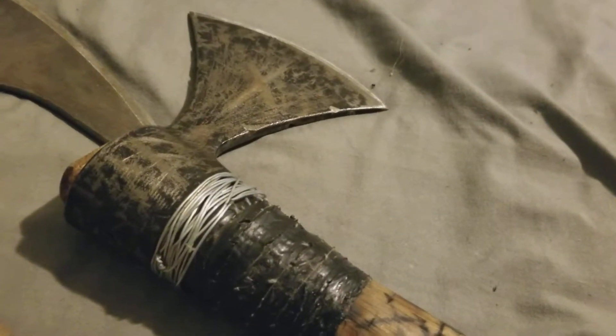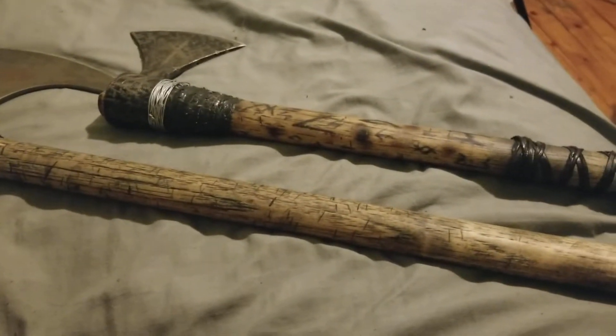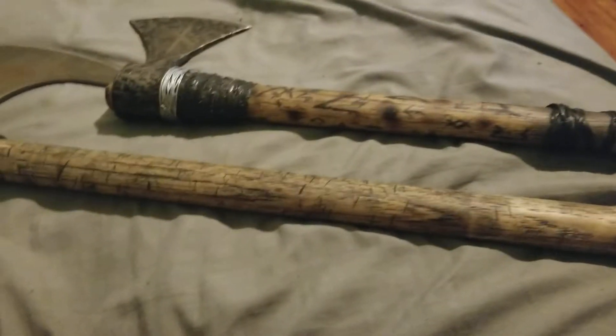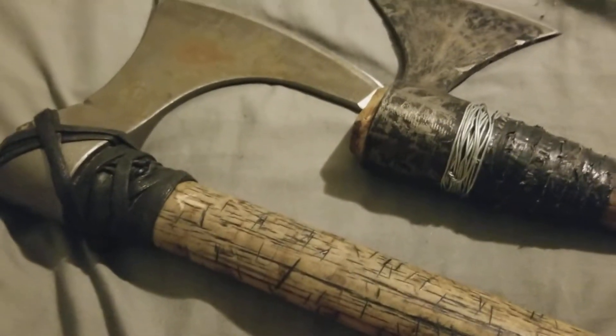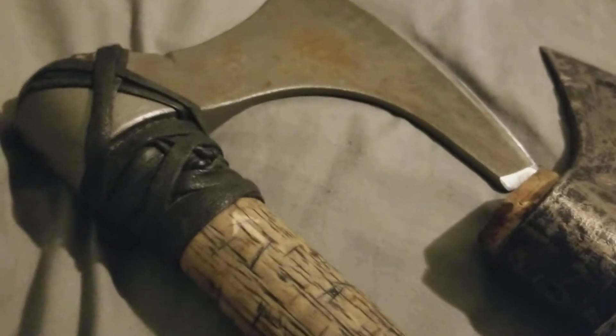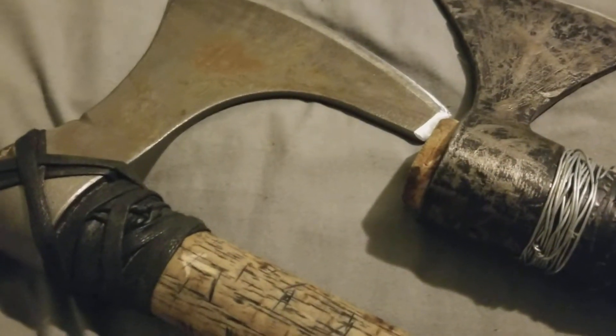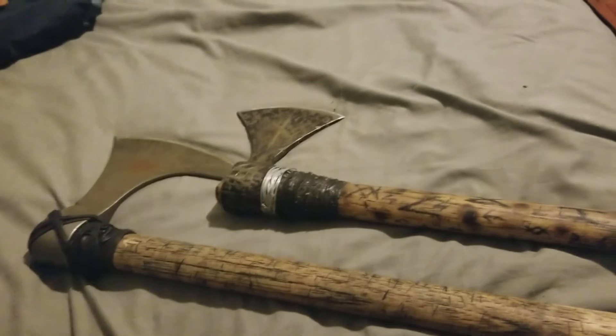It takes a couple hours of work and you can get something that looks pretty authentic and cool. It's not the best — there are probably better options for more money — but the steel is good. It doesn't dull too bad. It's 1055 or 1050 steel, not hardened too much because you want it to flex a little given how hard the impacts are. Overall pretty good from Cold Steel except for the fit and finish, which is terrible as always. A little tender love and care and these things can be pretty cool — it's up to you.